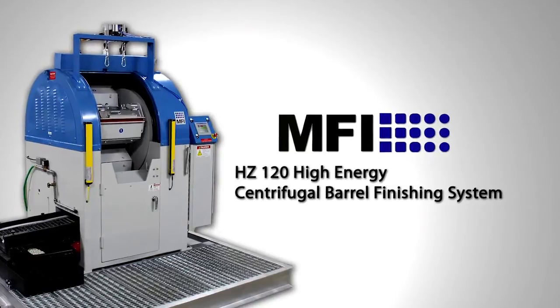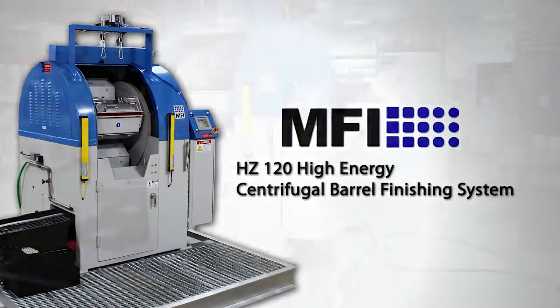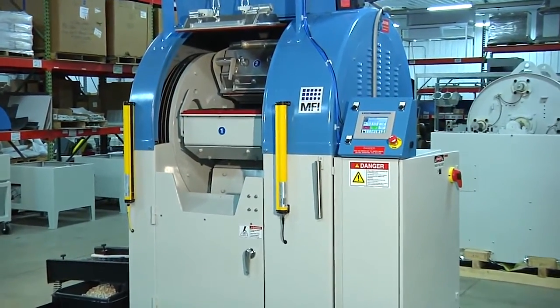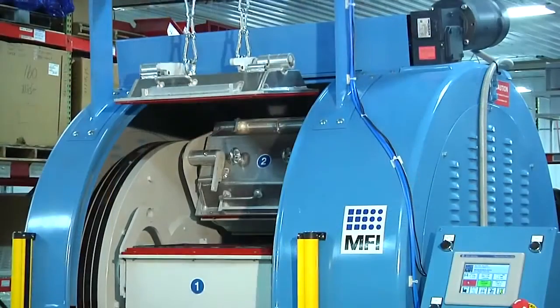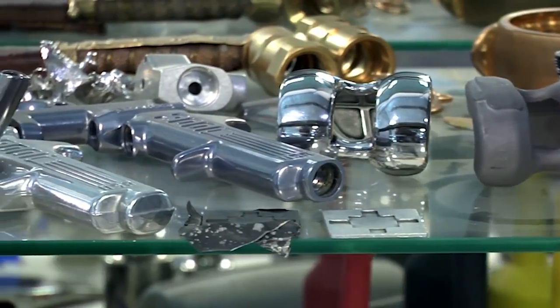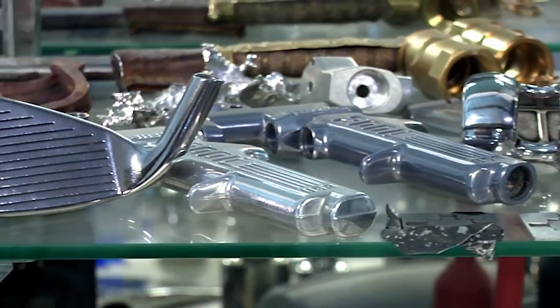Introducing the fully loaded HZ High-Energy Centrifugal Barrel Finishing System from Mass Finishing — the industry workhorse in high-energy finishing and deburring. This model, the HZ120, has all of the available options and safety upgrades. Rough or unfinished surfaces can cause serious problems, especially in the medical, aerospace, and automotive industries.